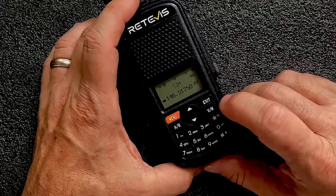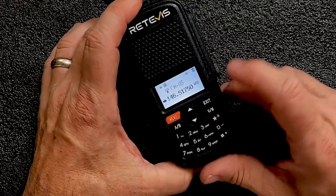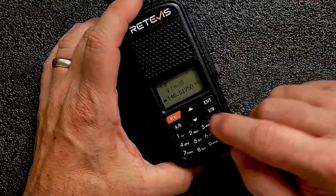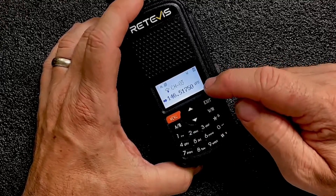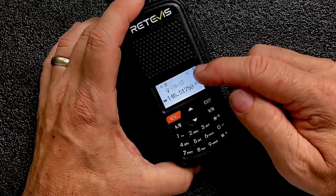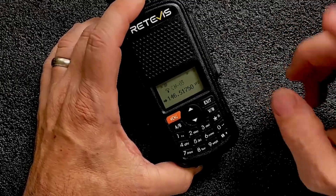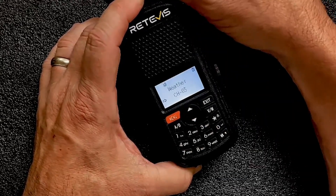Speaking of weather channels, I do want to show you one thing. The manual says if we press and hold Exit it will take us into the weather frequencies — and this is actually weather alert. It also says you can use the up and down arrows to change that frequency. However, you'll notice that changes the bottom frequency, and using A-B won't jump up to the top, so there's no way from that setting to activate the weather channel and change frequencies. The fix not mentioned in the manual is to just press the menu button, which will bring up the weather radio for you.